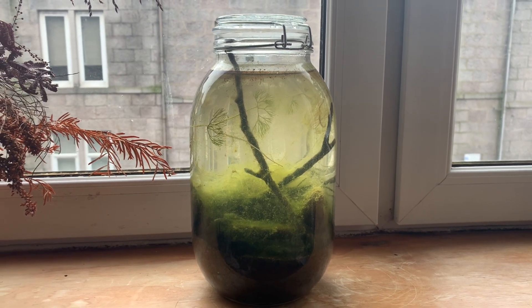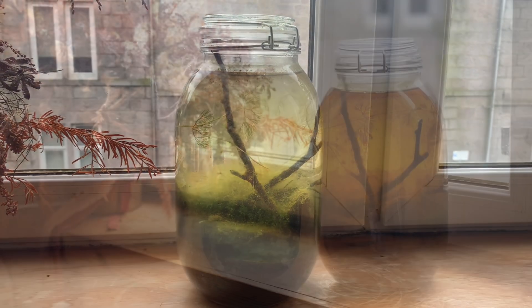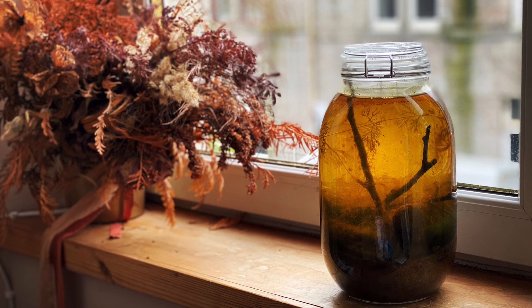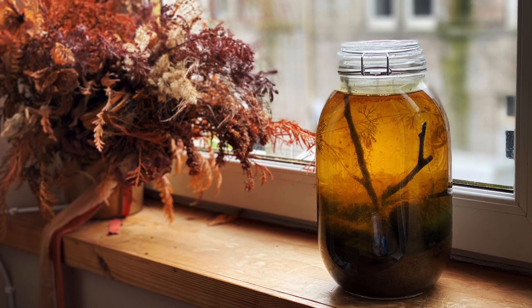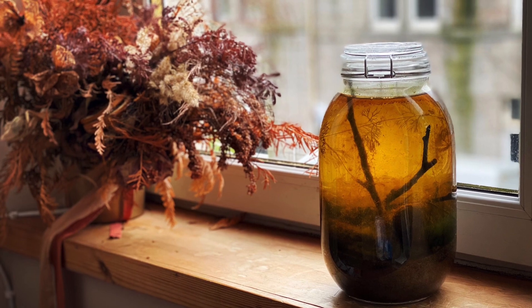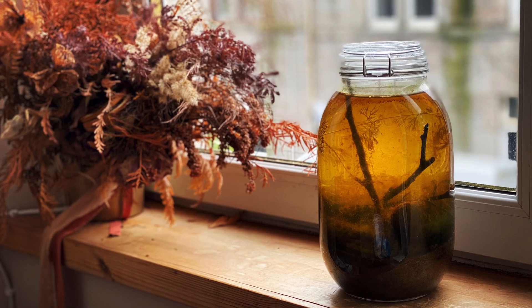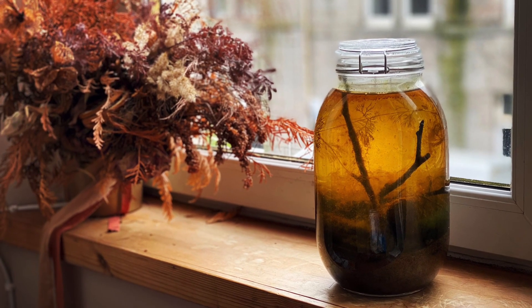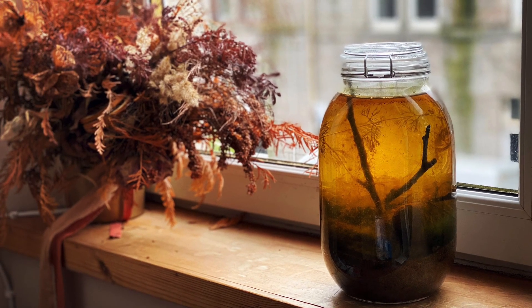Whilst I was recording this, I moved the ecosphere — which I hadn't done since I set it up — and the weirdest thing happened: it changed color. From my experience in keeping aquariums, I would say this is likely tannins in the water. I'm not sure if by moving it I disrupted something and activated some of the tannins or disturbed the sediment, but either way it's actually pretty cool. You normally get tannins coming out of things like wood, leaves, and cones — so it could be from the twigs that are in there.